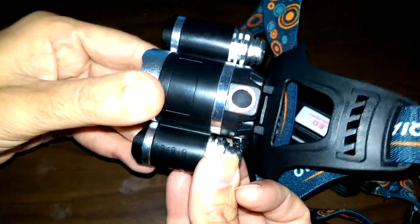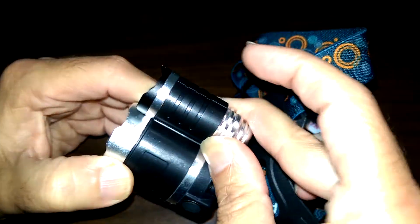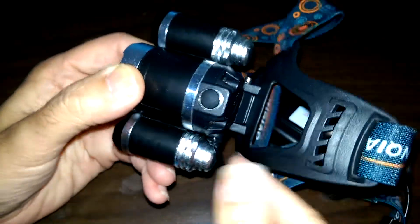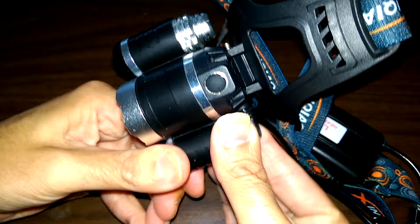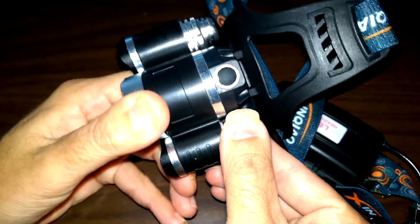I've tried it outside and in the house over the past few days. I could actually beam the light all the way across a field with just the front middle light. There are three LEDs in total — one in the middle and then two outer ones — though they don't adjust.